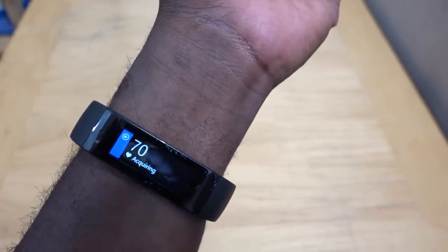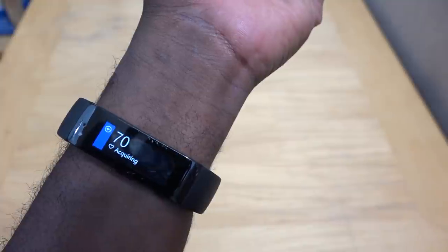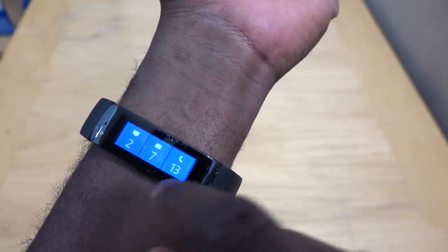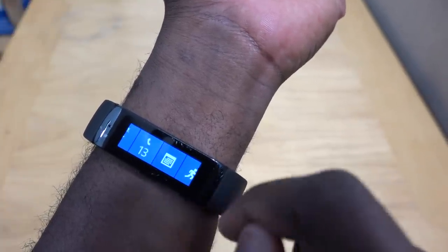Heart rate there at 70. It has to be locked into place — so once you actually wear this properly, your heart rate will always be monitoring constantly, which is nice. Heading back, we have a bunch of notifications we can get on the device: text messages, email, and phone calls.